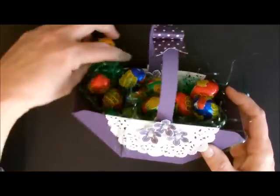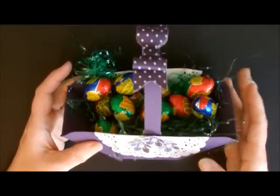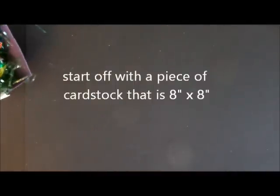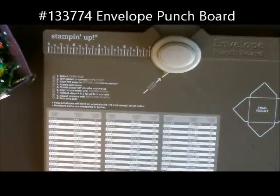This is what it looks like on the side without losing all my eggs. I'm going to show you how to do this — it's so very, very easy. I started off with a piece of card stock that is 8 by 8 inches wide. I'm going to take my punch board and I'm going to start punching and scoring.